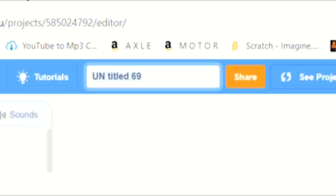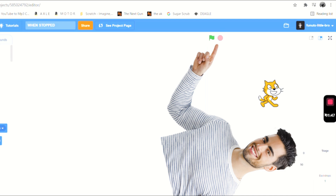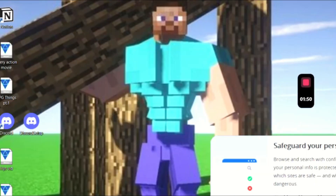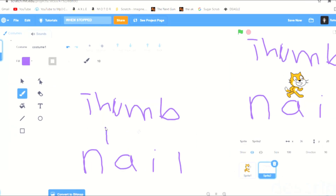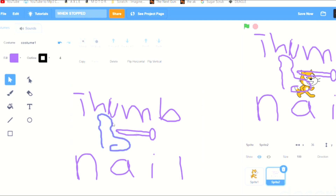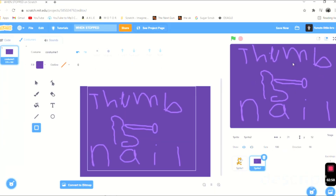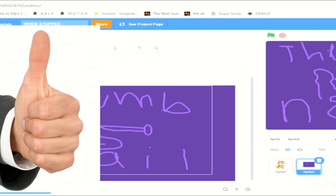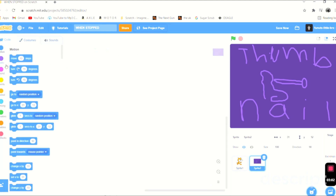First of all, 'untitled' — we've got to rename it. When stopped... there's probably two pieces in there. I hate this drawing tool, so we're just going to draw something. It's going to be a thumbnail — get it? Because there's a thumb and also a nail. It's funny. Now we're going to get to the code.